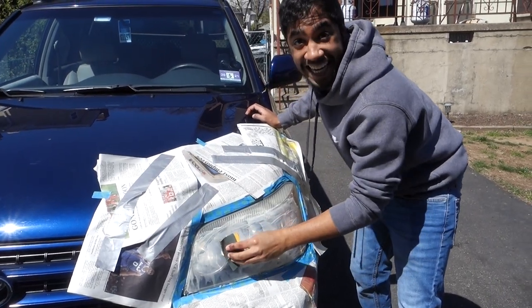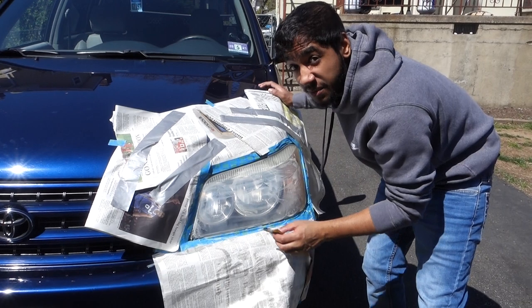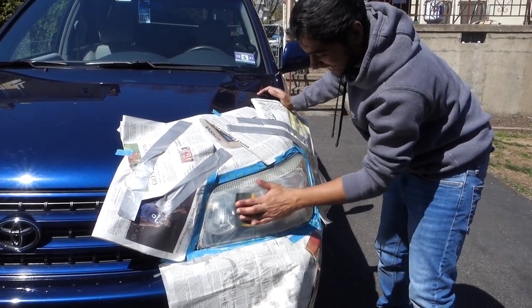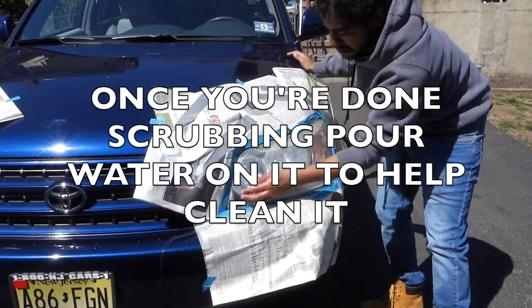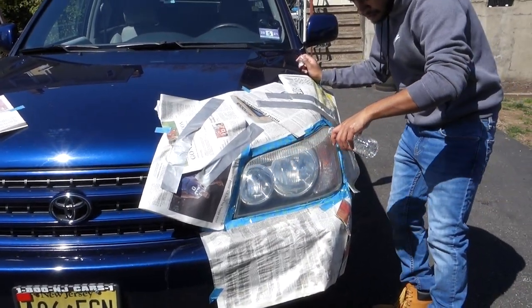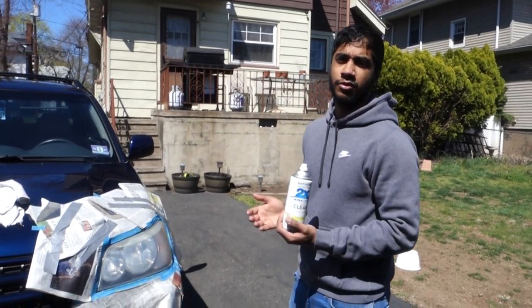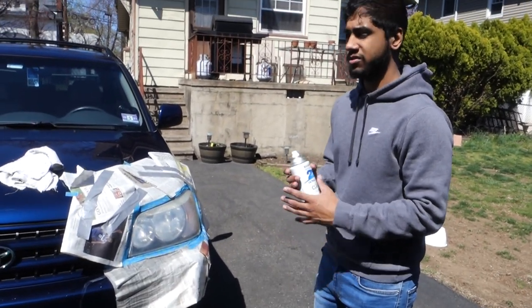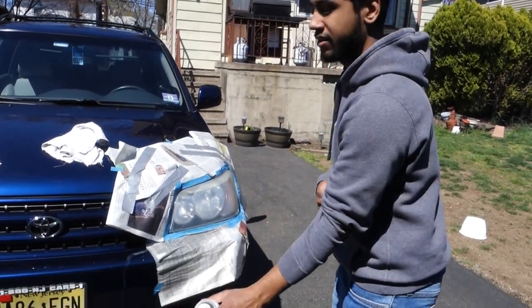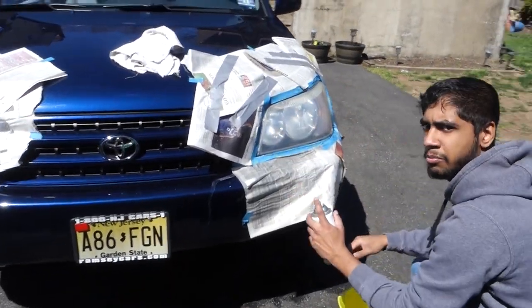I think this is my workout for the week. You can see I'm dipping it so frequently because my arm's getting tired, not because it's dry. For our last step, we're going to be using the clear coat. Don't let it drip, don't use it at point blank, and don't breathe this in.